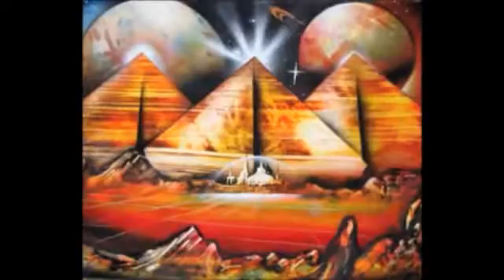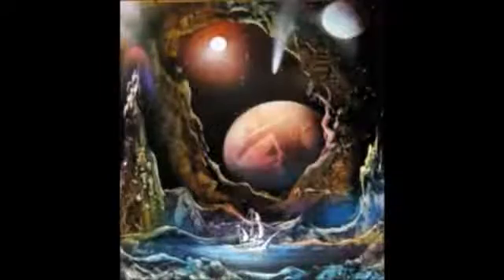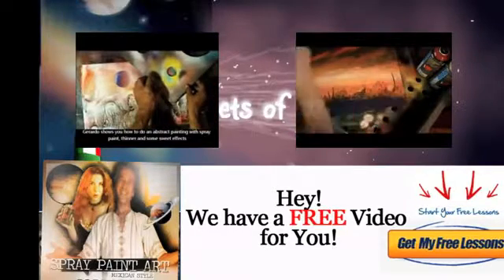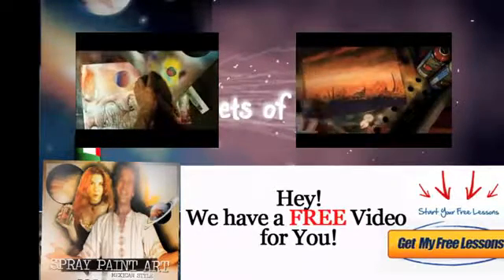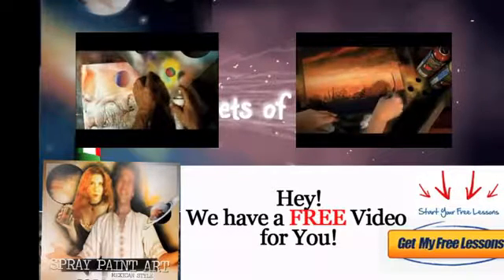Come to Spray Paint Art Secrets and become a master of spray paint art — you can keep improving your technique even during the winter by watching these videos. Check out spraypaintartsecrets.com. We have free materials just for signing up for the mailing list, including an awesome video by Gerardo showing you planets and a materials list. Sign up today — see you inside!